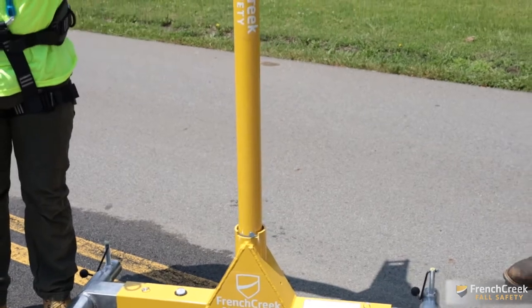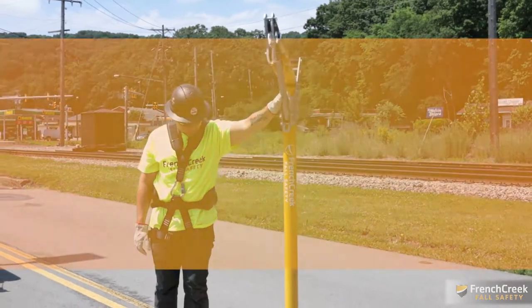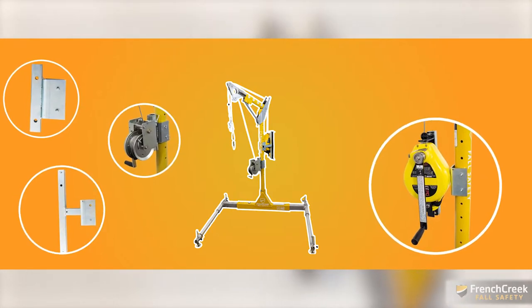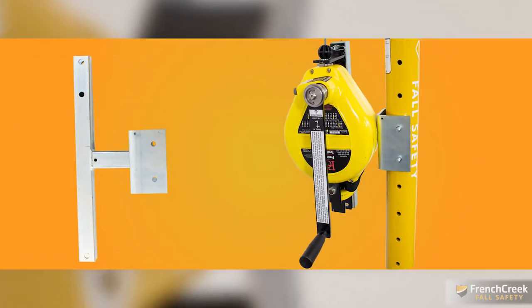There are several attachment points along the mast for mechanical devices. When attaching mechanical devices to the davit system, you will need mounting brackets. The required mounting brackets for this system are the PD3 and PD4. For the three-way rescue SRL, you will need the bracket with part number PD3.